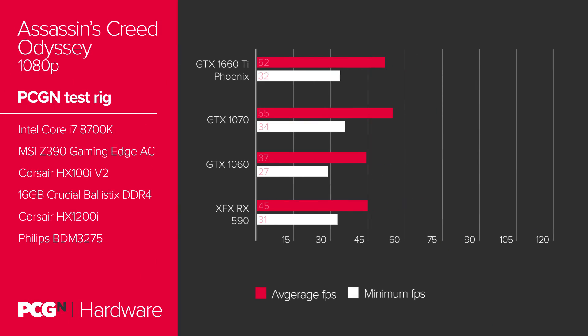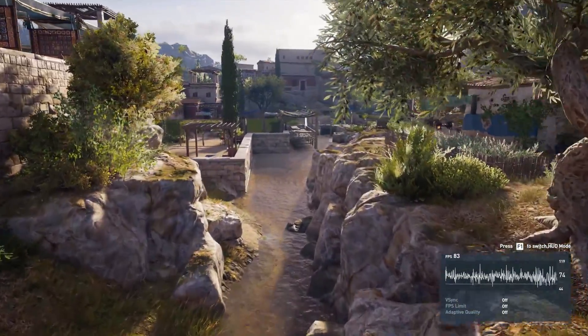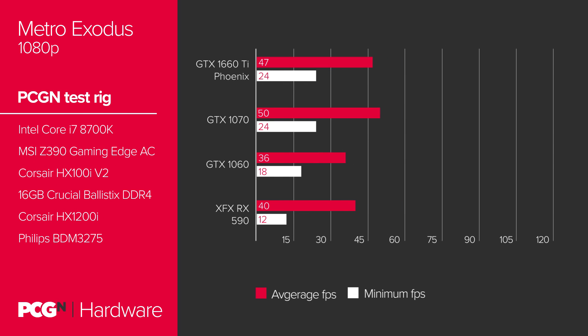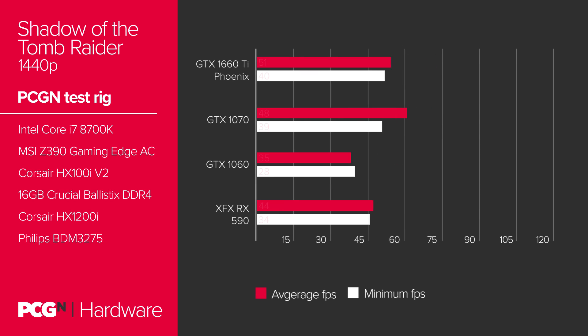Assassin's Creed Odyssey, for example, runs at 55 frames per second with the Strix compared with 52 frames per second on the Phoenix at 1080p. At 1440p, however, the scores are identical. Overall, the GTX 1660 Ti isn't always able to offer maximum 1080p settings at over 60fps in the latest titles, but it does get mighty close. Ultra on Metro will only net you 47fps on average at 1080p, but Warhammer 2 will get you 64fps — still way higher than the slightly cheaper RX 590. Shadow of the Tomb Raider at its top settings will see you right with 51fps at 1440p, and Battlefield V will run at 54fps on that higher-end resolution.